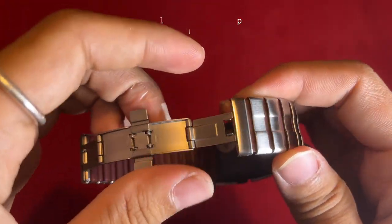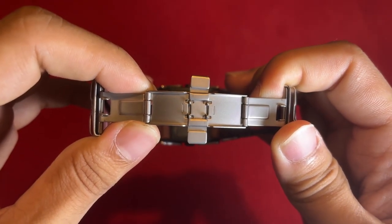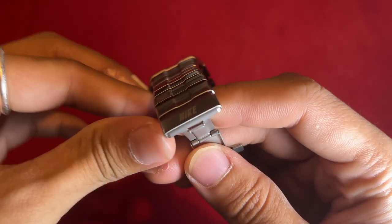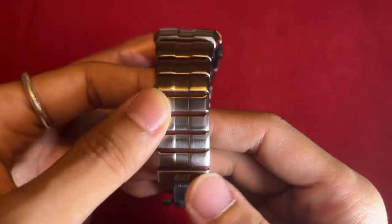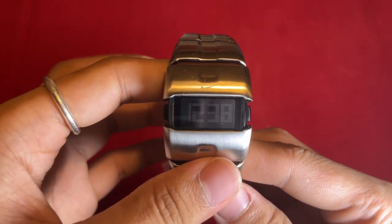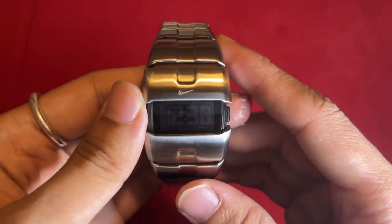The deployment clasp ensures a secure and comfortable fit, intricately designed down to the smallest detail. One notable feature is the careful etching of the iconic Nike logo on the end of the clasp. The black dial provides a sharp contrast against the silver and red accents, enhancing readability.